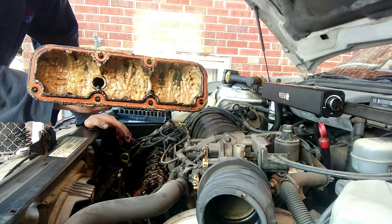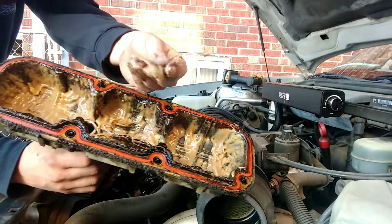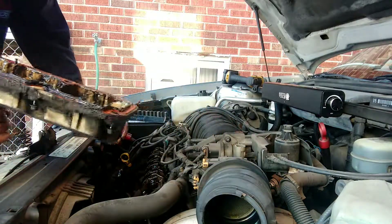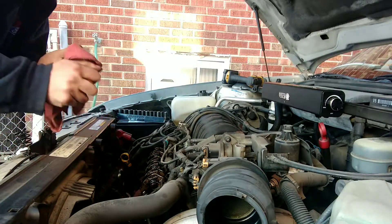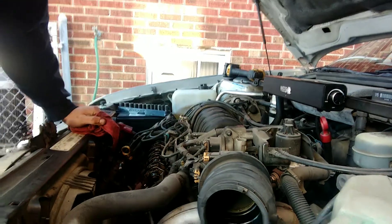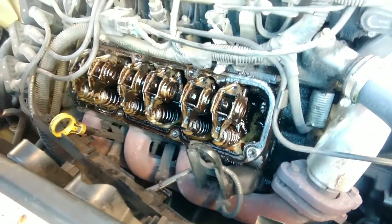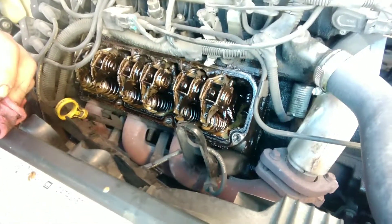That's just lovely. Look at the goo in this thing — it's obviously been leaking for a while, this is a severe issue here. As far as the valve train goes, it's pretty goopy. This is the tell-tale sign right here: when you start seeing milk, you've had oil and coolant mixing. This has obviously been leaking for quite some time.